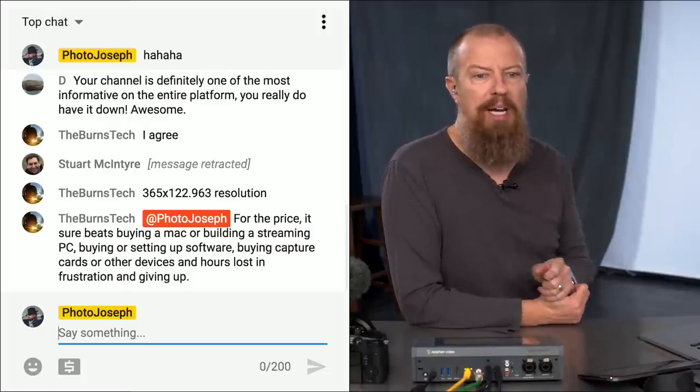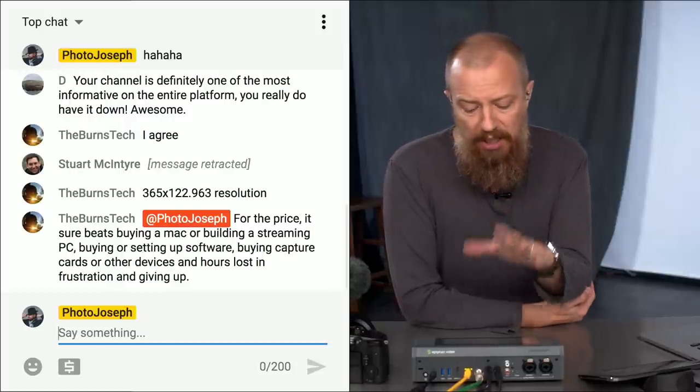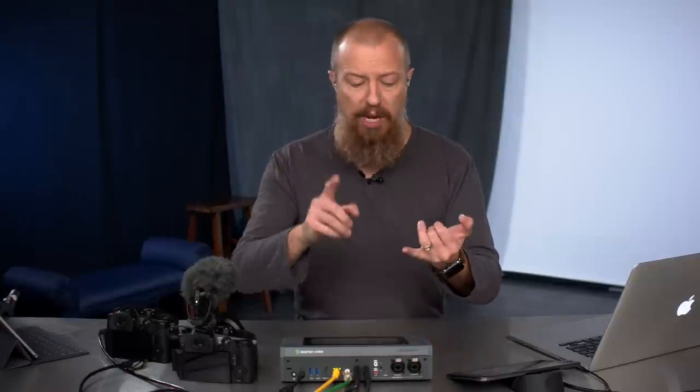Burns in the chat is pointing out that for the price it beats anything that buying a Mac or building a streaming PC will get you, and this is true. Because of the number of inputs and quality of the streaming and encoding, you have dedicated hardware — this is what it does. By the time you started piecing this together from spare parts to build your own, you would easily spend this much money. You can spend less to get online, but you will most likely have to spend more to do this at this quality with all these features.